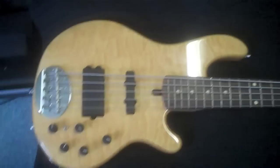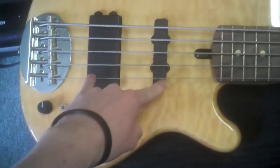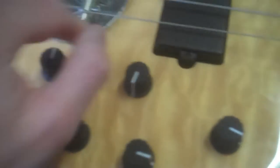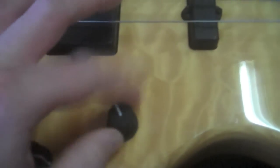Next we have a new addition — last summer — a Lakland Skyline 5502 Deluxe. I actually won this bass in a giveaway. You've got a JMM setup — Jazz Bass, Music Man. Active electronics, you know, volume, pan. This actually switches between the coils on the bridge pickup, so you have the rear coil, full humbucker mode, front coil. Treble, bass, mid, all that good stuff. It's a bolt-on neck and it's my five-string bass. And I love it.